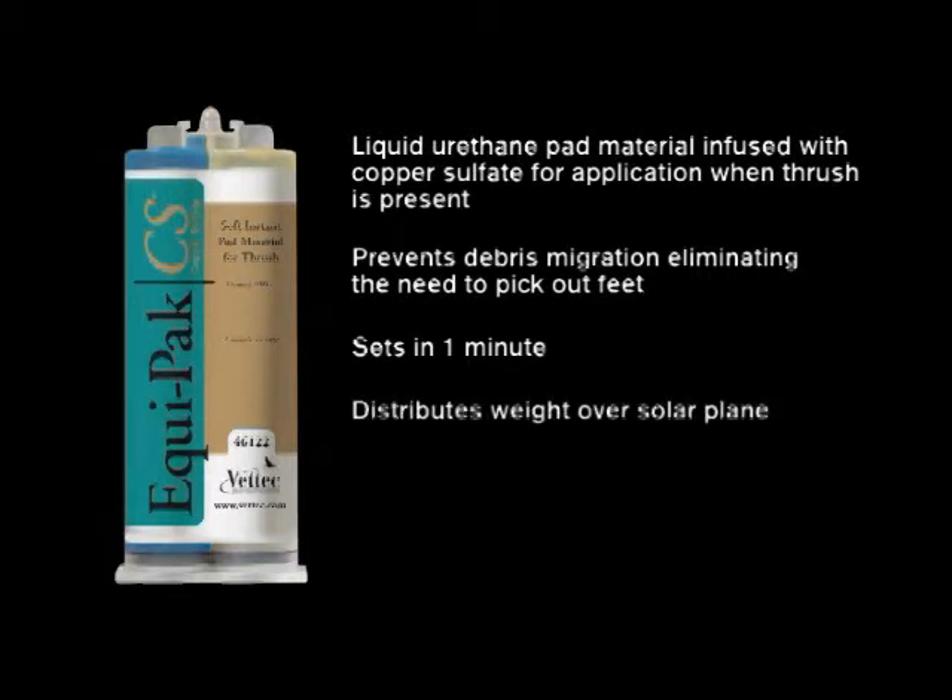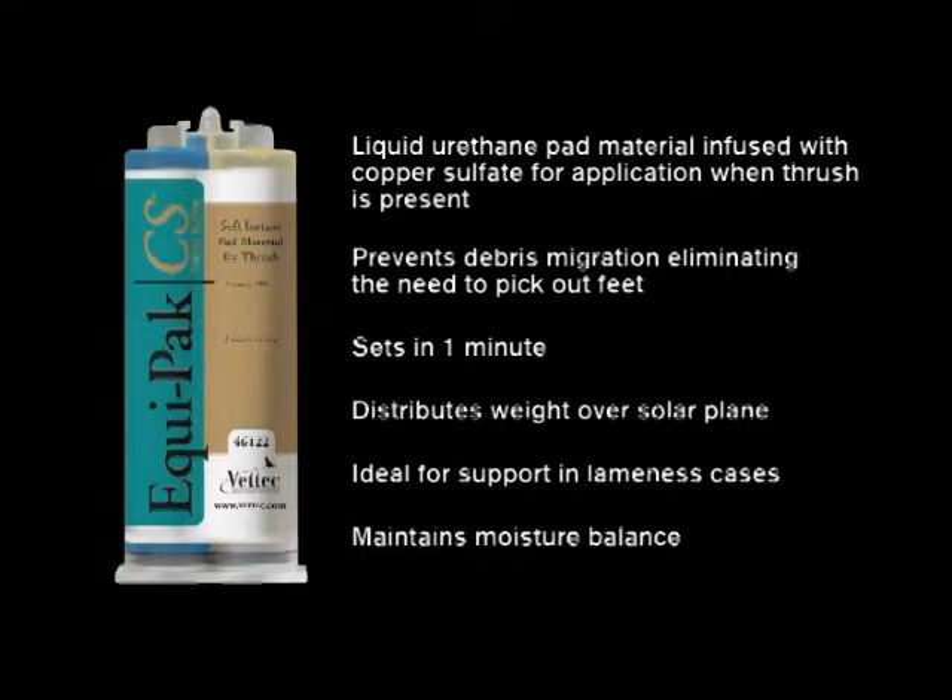Equipac CS distributes the horse's weight over the entire foot, making it ideal for providing support in lameness cases. Equipac CS also helps maintain moisture balance.